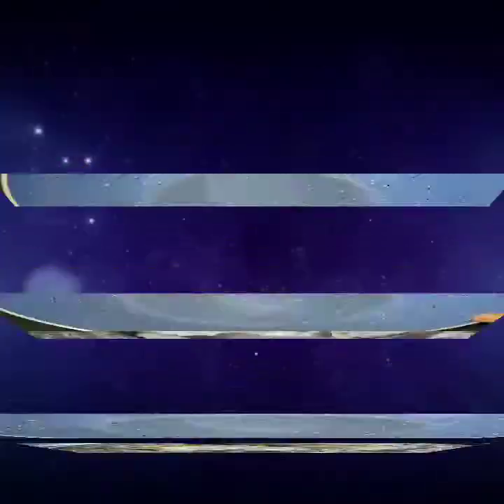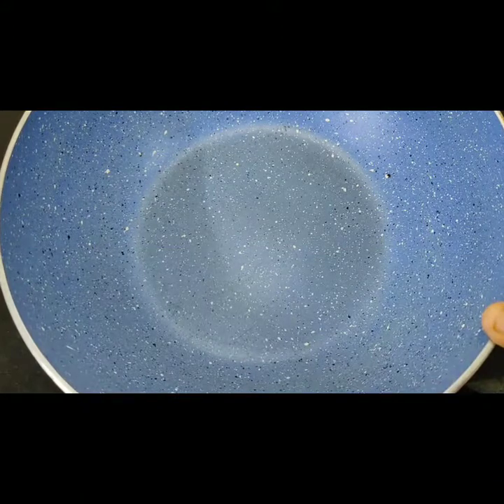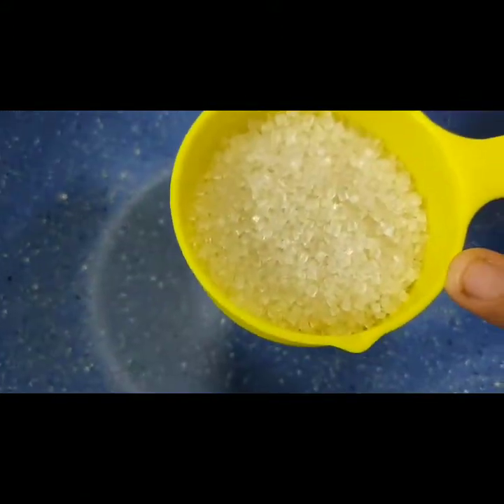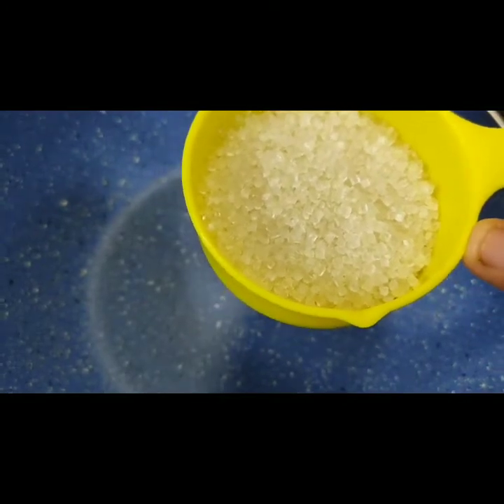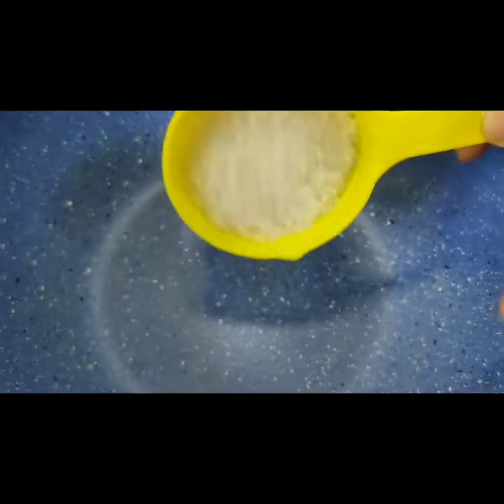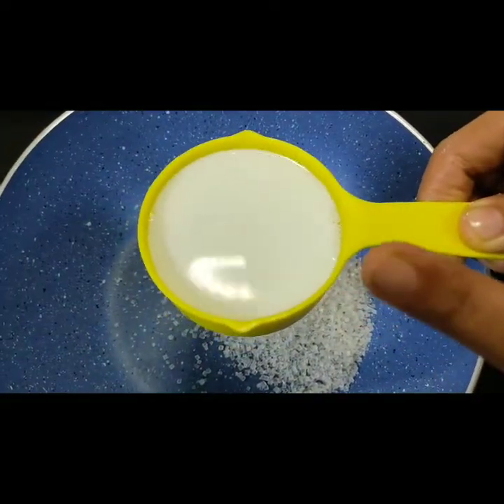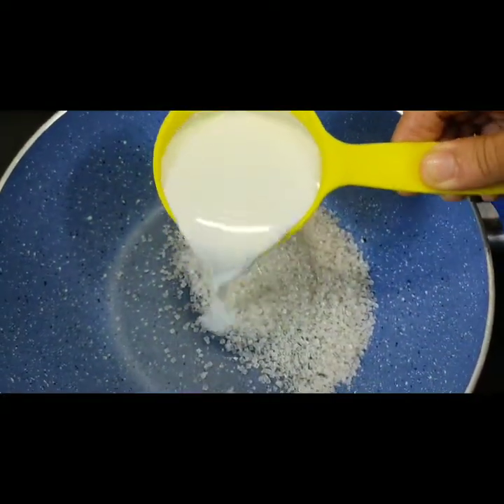We have ground the paneer. Now I have put it on the gas with a little water, 5 tablespoons of chini (sugar), and half a cup of regular milk.